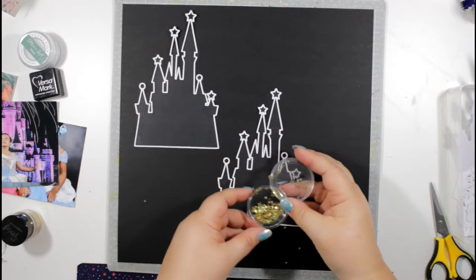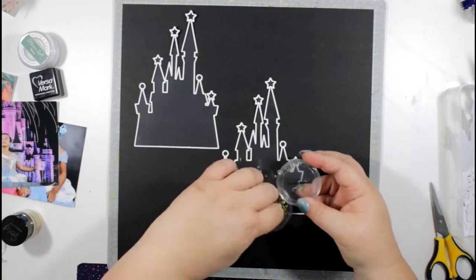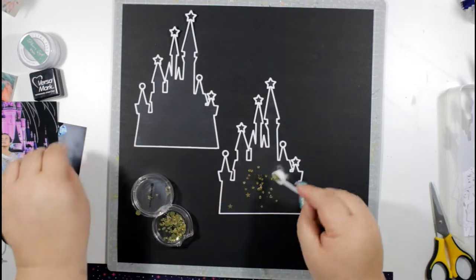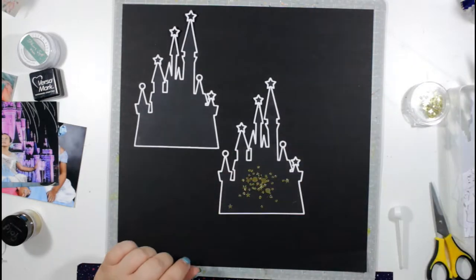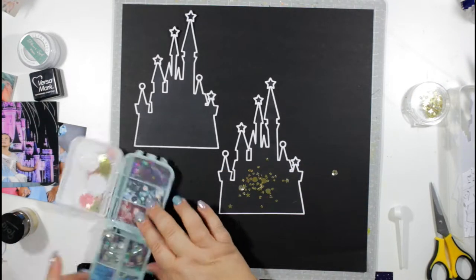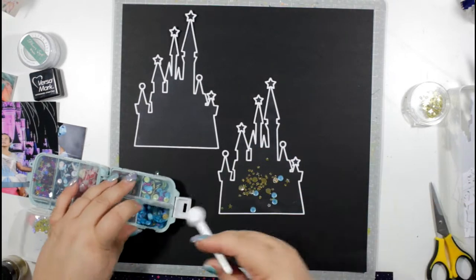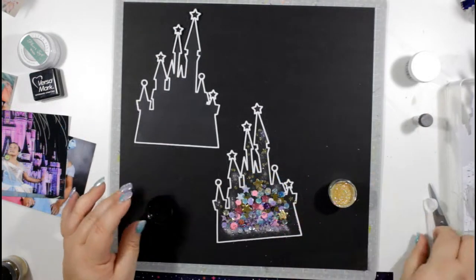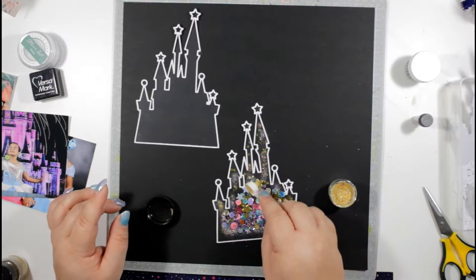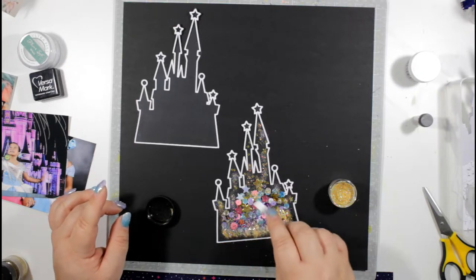Now I'm cleaning the acetate with a photo cleaning cloth to reduce static, and I'm going to fill that little space in the middle with sequins and glitter. I've got some tiny gold stars and I'm moving on to some bigger sequins, sticking to gold, pink, blue, and purples — the colours in my photographs. I'm also adding gold and a little lilac glitter over the top.